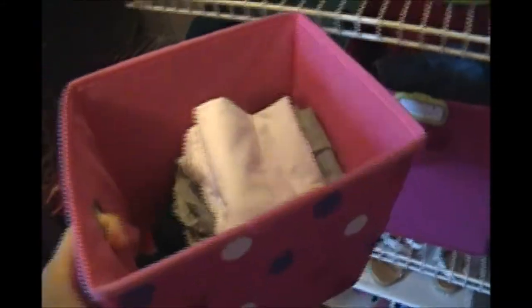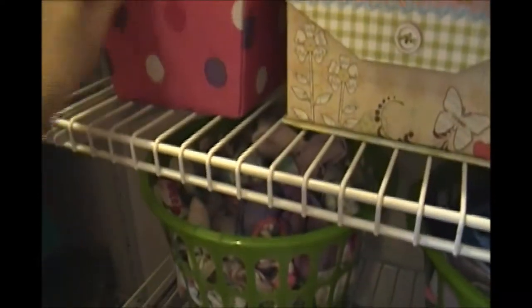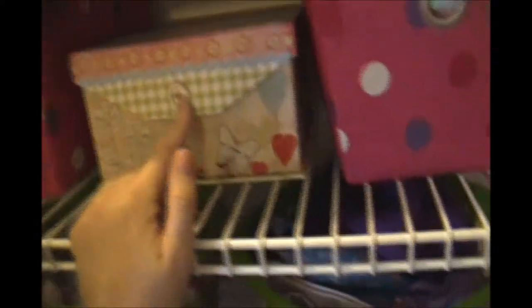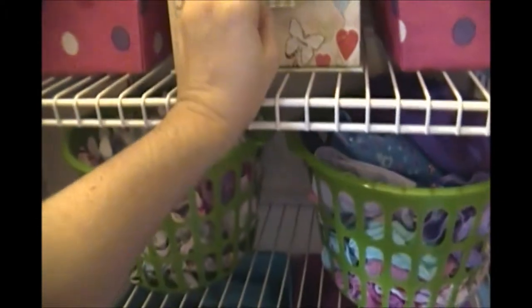The next shelf — these bins came from Walmart, they were $1.97. They house her leggings, and in the winter they'll hold her tights. I need to attach a label. This one has swimsuits — it's kind of overflowing because we just purchased some new ones at a yard sale. This is another bin from Dollar General — I paid three dollars for it — and it holds her headbands. It's a little jumbled but I'm going to make her a hair accessories holder; this is where I'll store the extras.